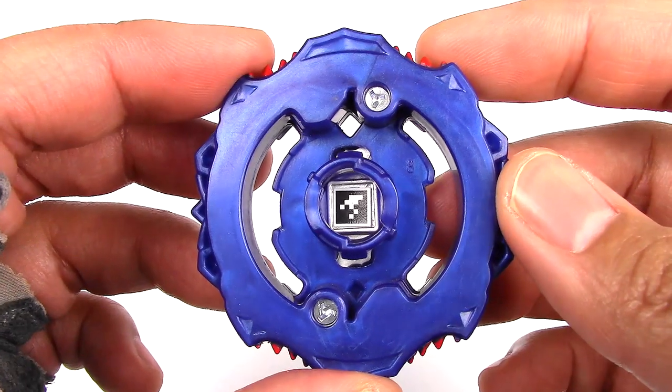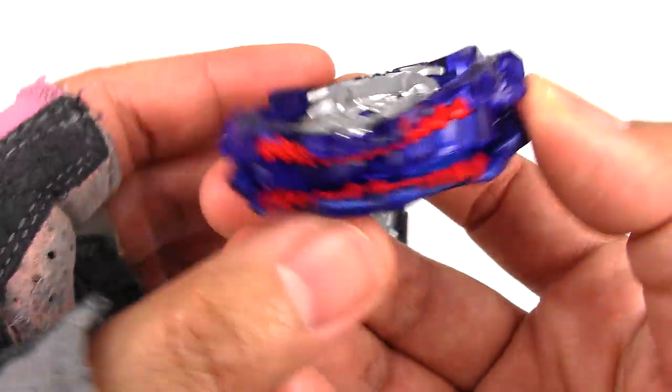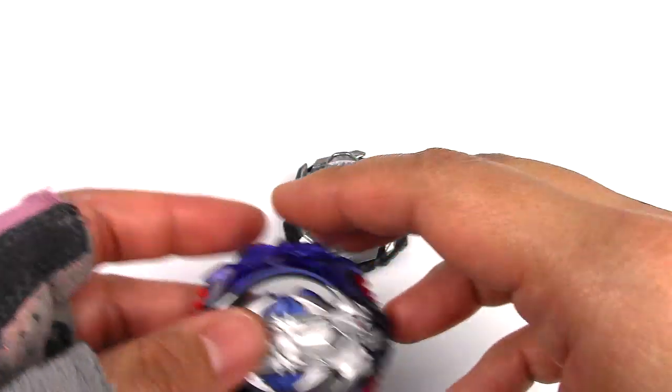Here is the code for Leopard — go ahead and scan that if you don't have it already. I will be doing a comparison to Takara Tomy in a little bit. It just gets stuck a lot.